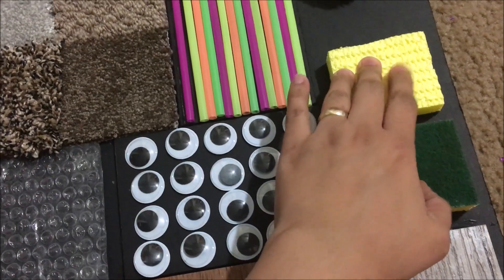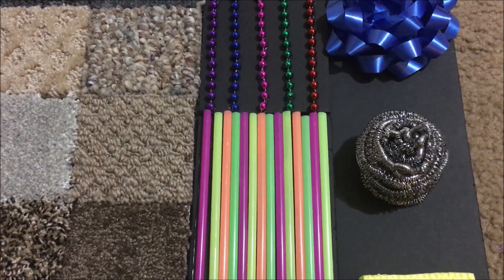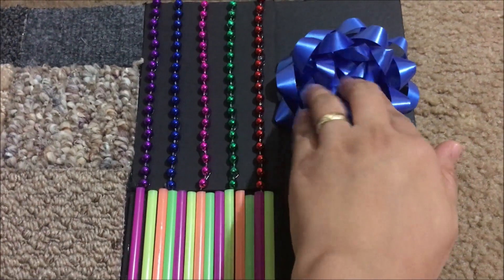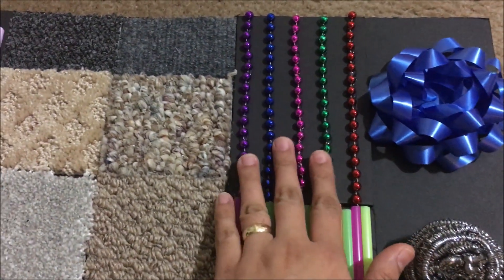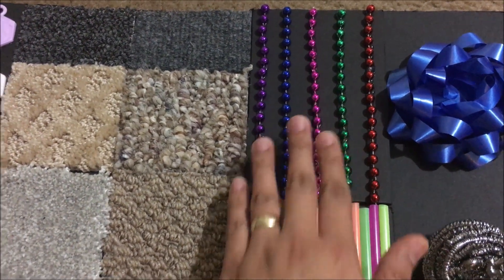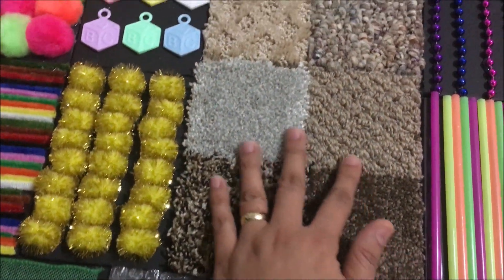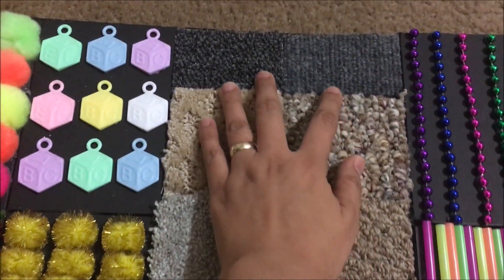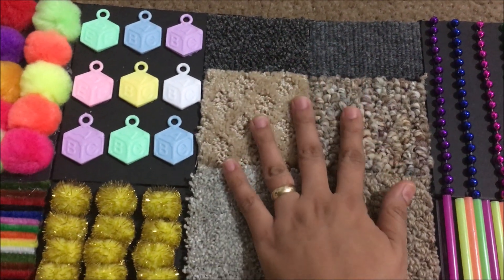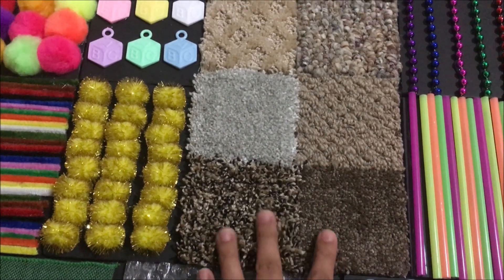This is a craft eye that I bought from the dollar store, and this is a sponge. This is a cleaner, this is a ribbon, these are beads from Dollar Tree, then straw.